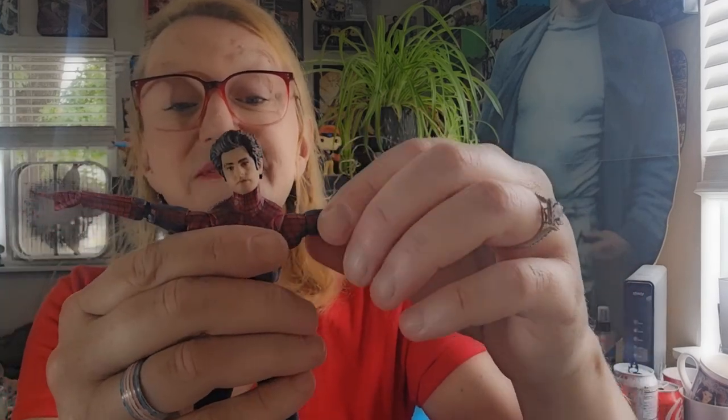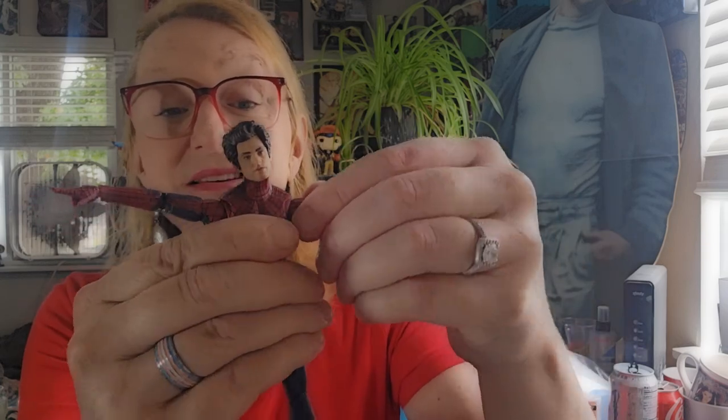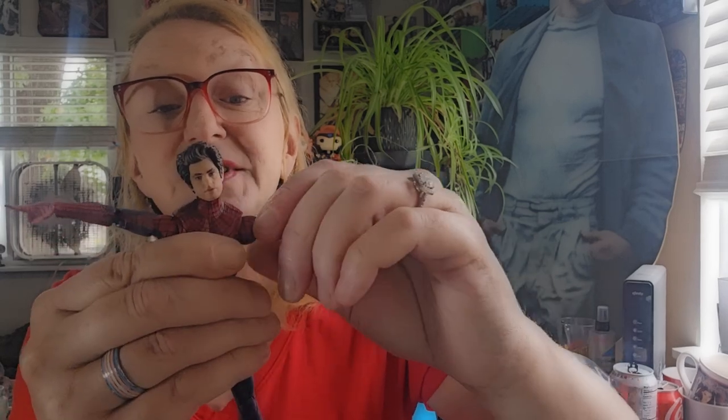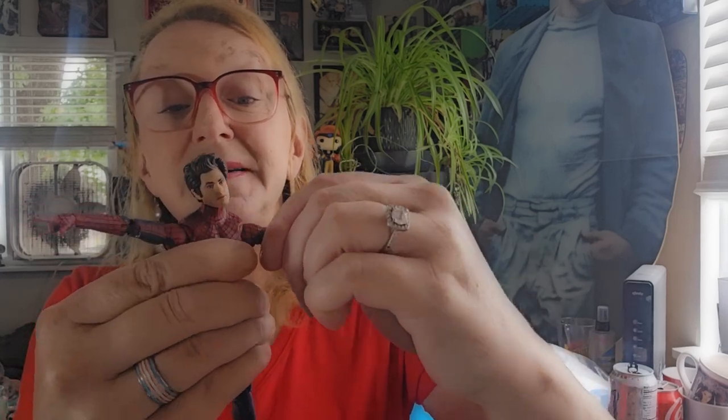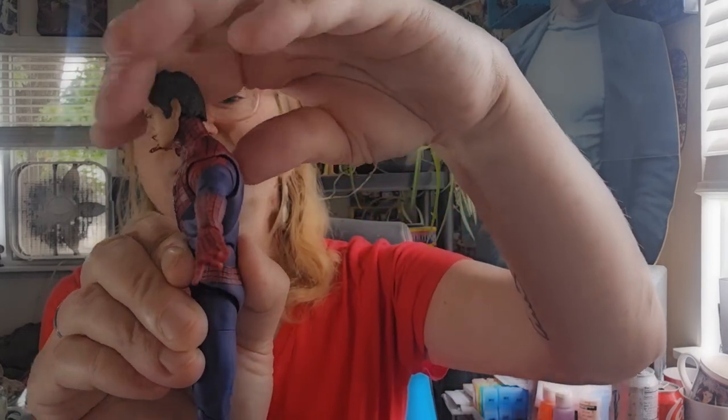Excellent lateral lift in the arms. We also get butterfly joints, turning the shoulder, as well as a turn in the bicep. Multifunctional double jointed elbows. We get a little pivot in the torso here.